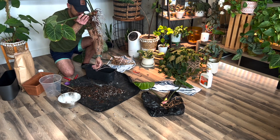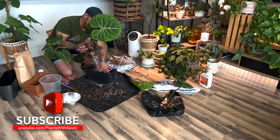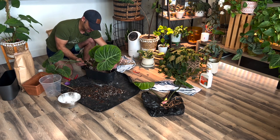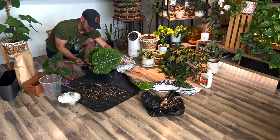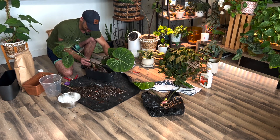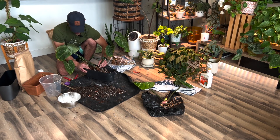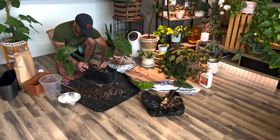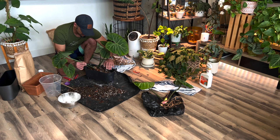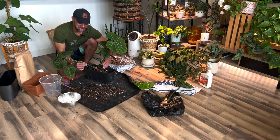We're going to lay this massive root system down inside of here and hopefully it'll compact in. I already know I'm probably going to have to repot this one again by the end of summer, because even though this pot is maybe four inches longer than its original pot, there's still not a lot of space left over. This plant has really healthy roots, so here's hoping.